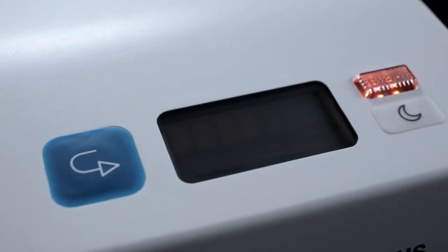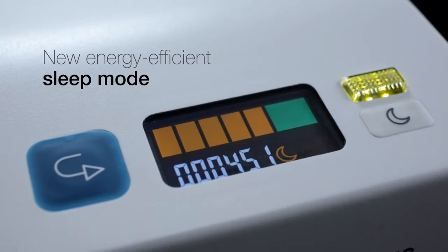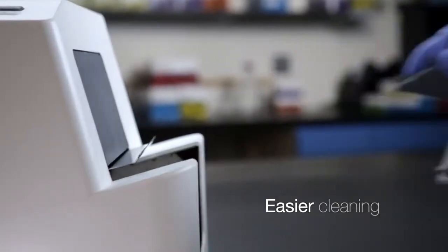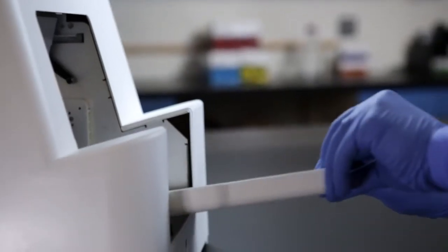Plus, it's ready to seal when you are with its new energy-efficient sleep mode. And cleaning is simplified with an easy-access panel to the rollers and a new drip tray that helps prevent messy spills.